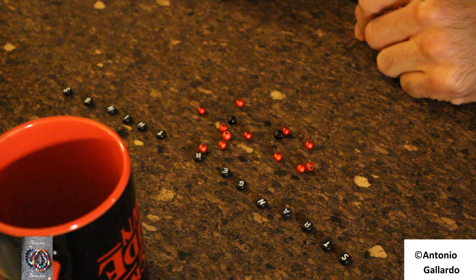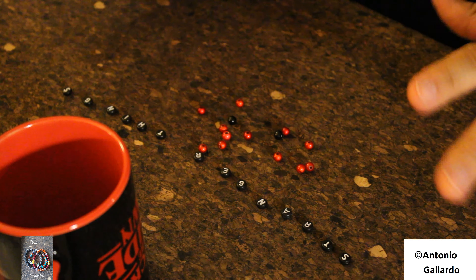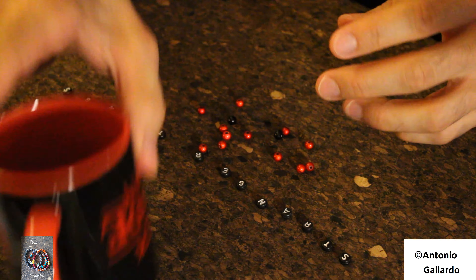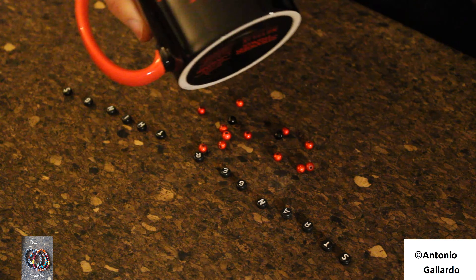Hi guys, this is Antonin with another video. This chair is just so bad. Maybe you don't see it because you are seeing it the other way, but it doesn't matter. Do you recognize this? Have you seen the series Stranger Things?